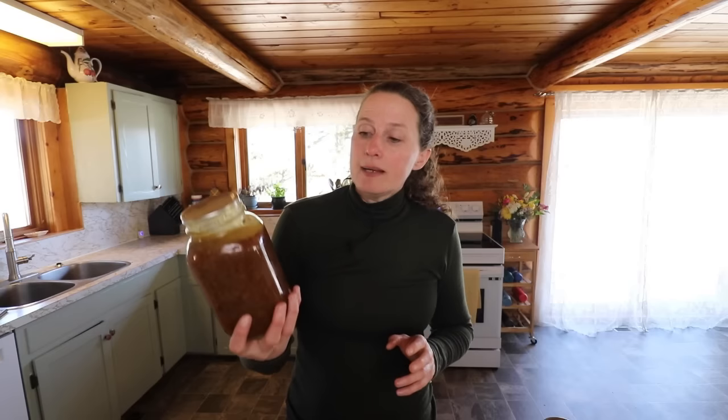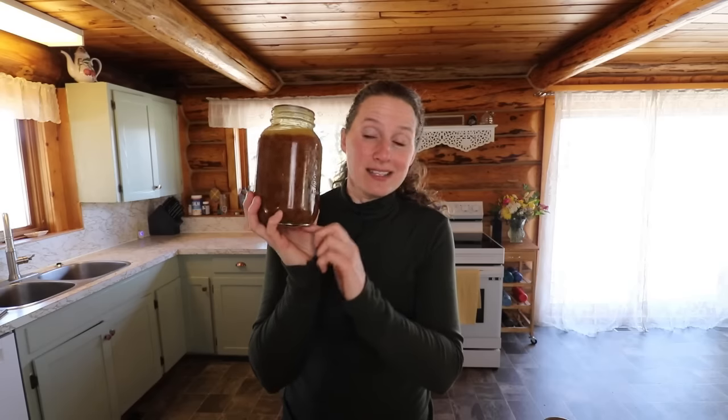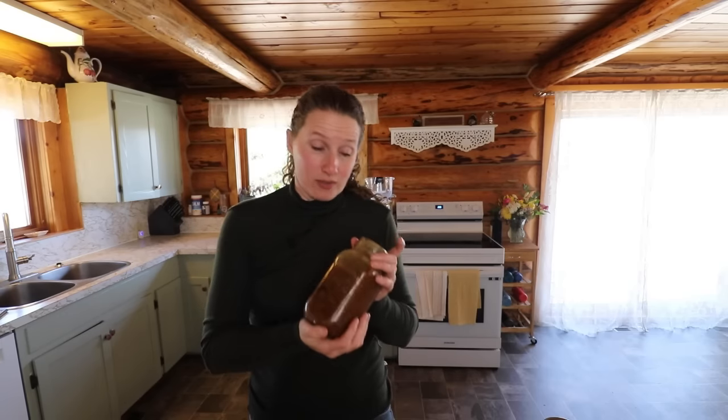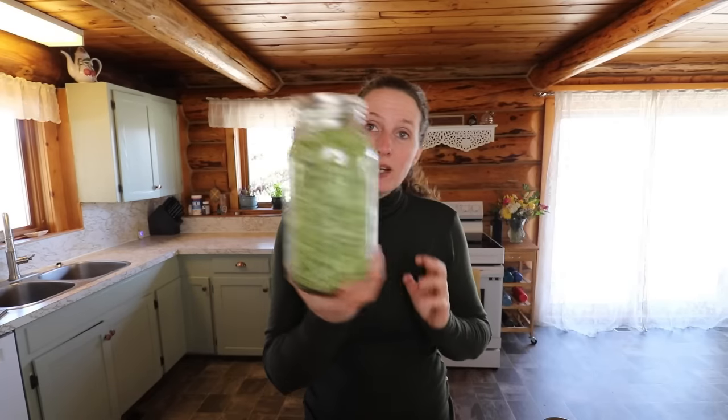One large onion and one tablespoon of minced garlic, along with some better than bouillon. I'm going to be using some of my canned French onion soup instead because that has the beef broth, onions, and garlic already — I love using this in soups. One cup of celery — you can use fresh celery, I'm using freeze-dried. One green pepper, coarsely chopped. Two cups of chopped carrots, or around four medium-sized carrots. One small turnip, finely chopped.